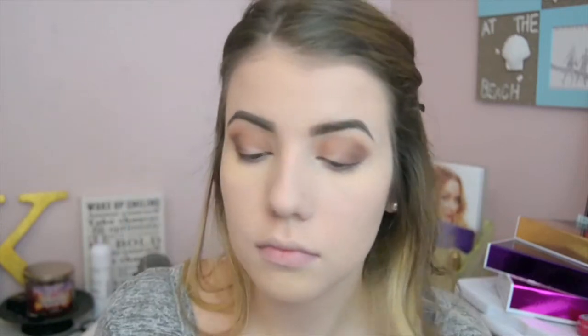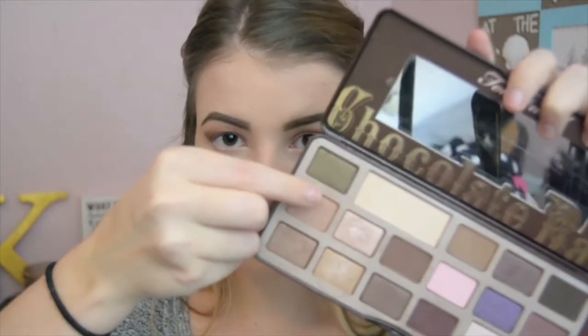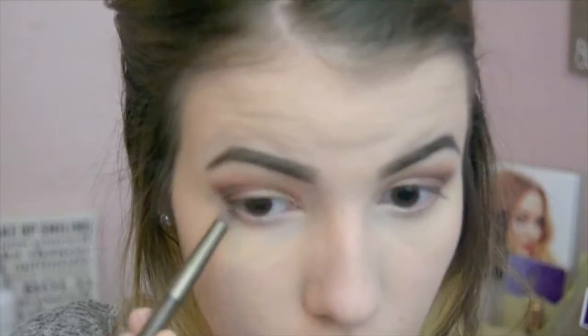And I set my face with the Maybelline Fit Me Powder — not the matte one, not the dewy one, just the regular Fit Me Powder. Then I'm taking Salted Caramel again and smudging that through my lash line just to make it a little bit smokier.